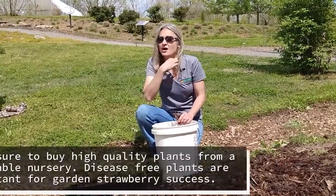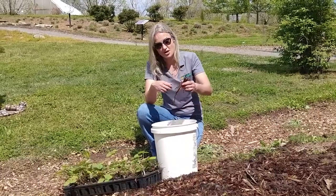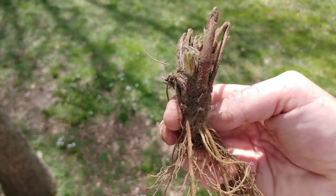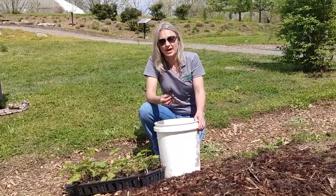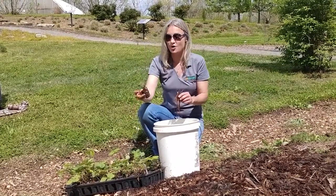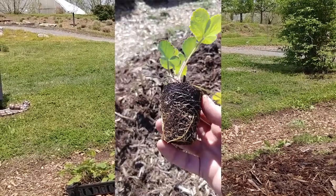The second decision will be how you're getting your plants. You once again have two options. One of them is bare root, which is what I have right here. Bare root is great for gardeners because they're cost effective and you can get almost any cultivar that you would like. The other option is what we would often call a plug, or for home gardeners used to growing tomatoes and peppers, you could think of them as a transplant.